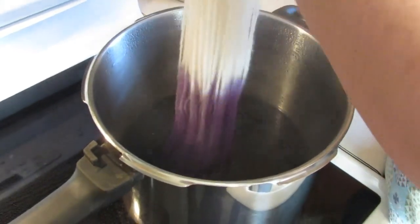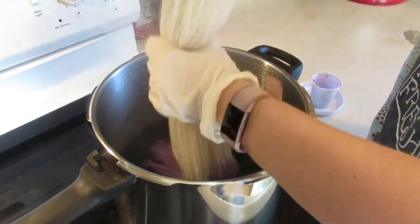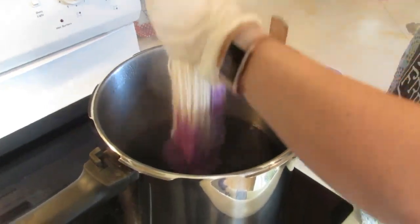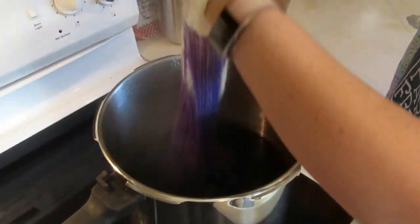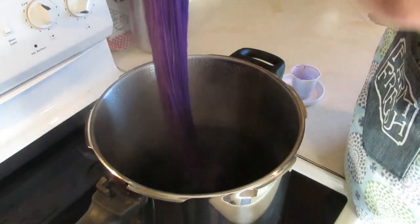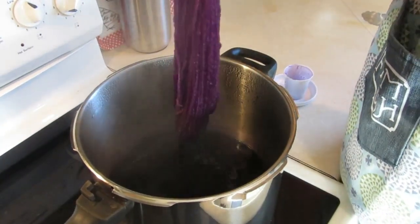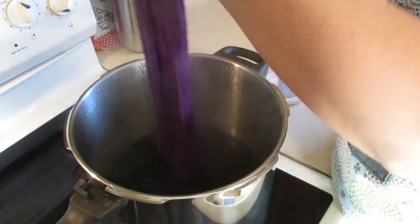We're going to dunk and gradually go deeper into the wool. That color right there is outstanding — I am kind of a purple girl. I'm not yet seeing the blue break out.